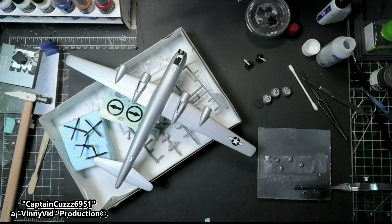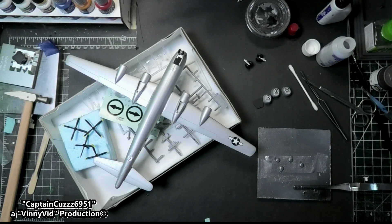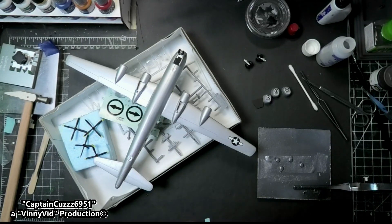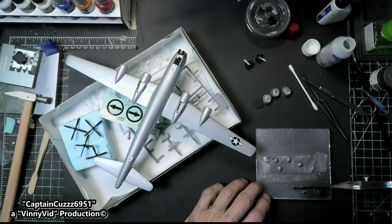Then we can flip it over and actually see if the BBs I put in there are enough weight or do I have to add more. While we're waiting for that to dry, I can go ahead and install all the guns - at least two guns down here on the bottom. They should be dry by now and I did paint them with gun metal like I said.